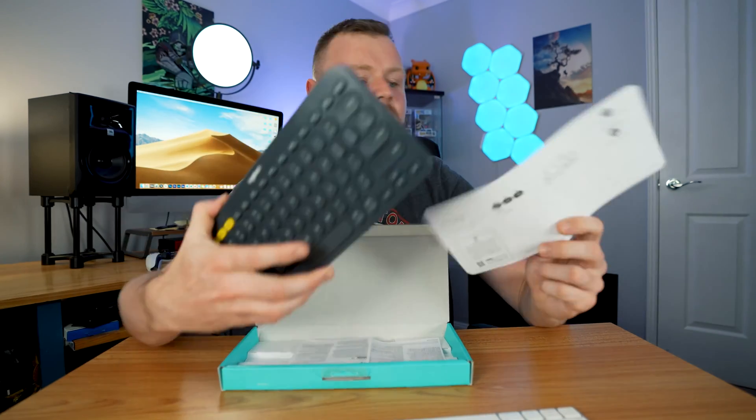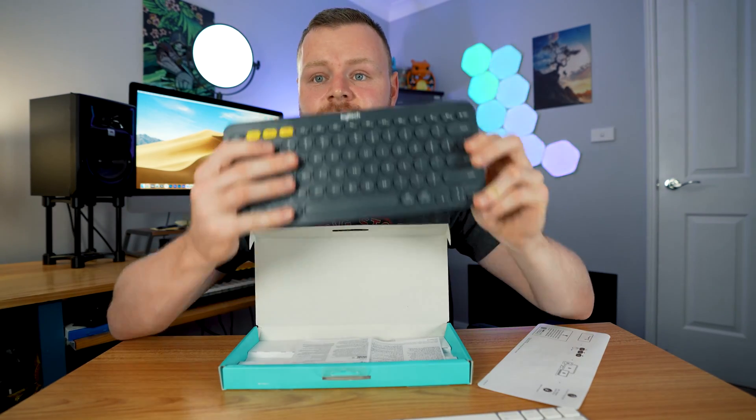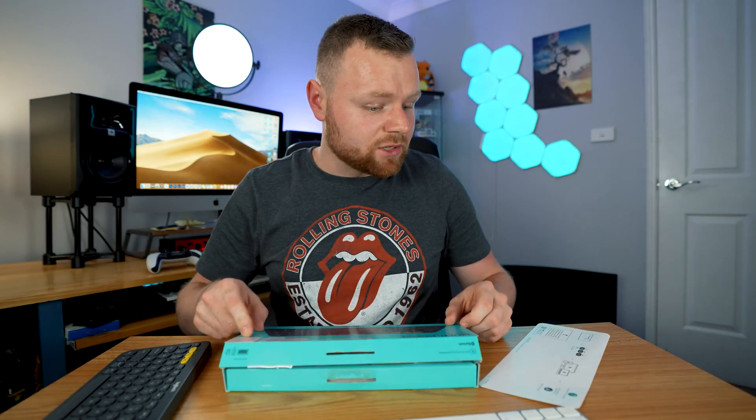This Logitech keyboard also works with Mac and Windows — really nice solid keyboard. So now let's connect it up to a device and see if it's easy to connect.